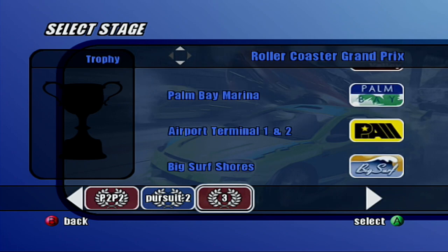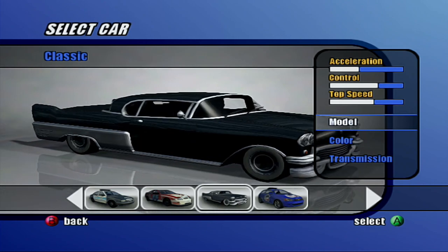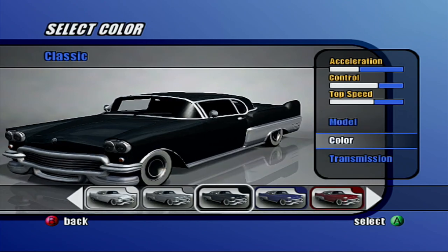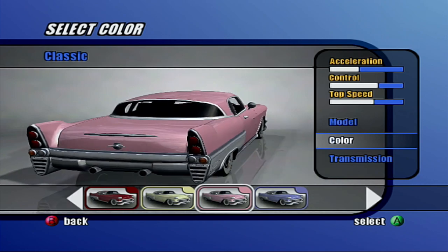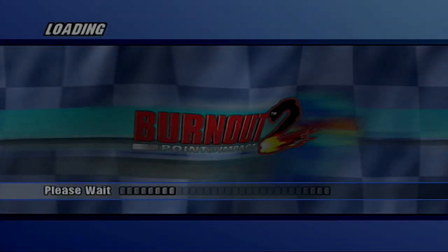Now we've got a five-event Grand Prix to do, and we are going to do that in this car, the classic. Just to mix it up, let's go pink.